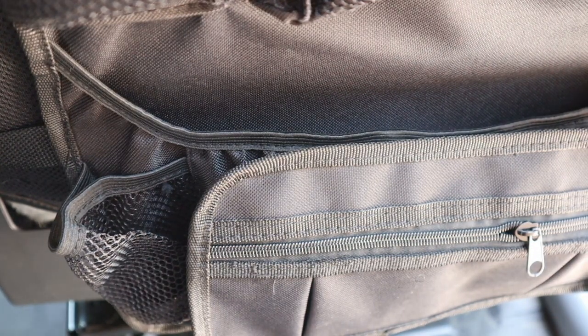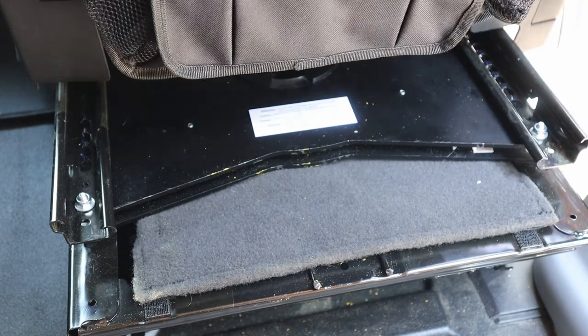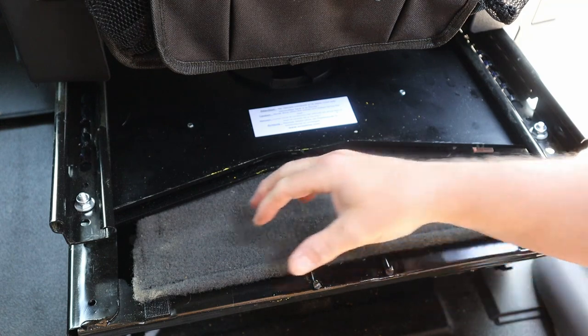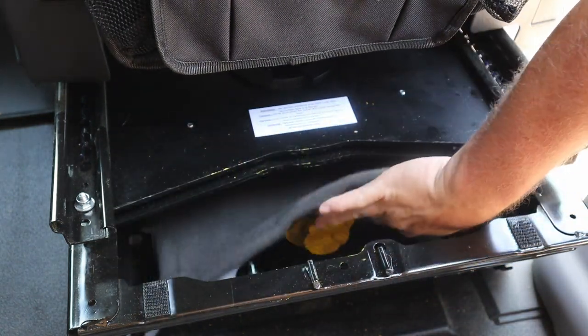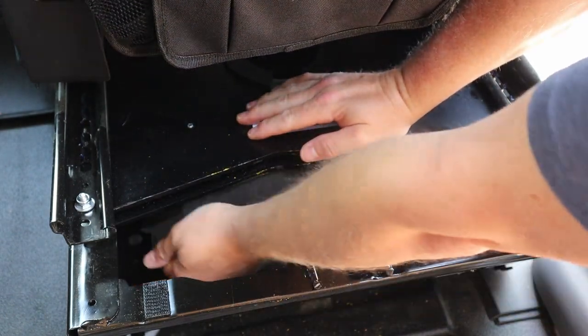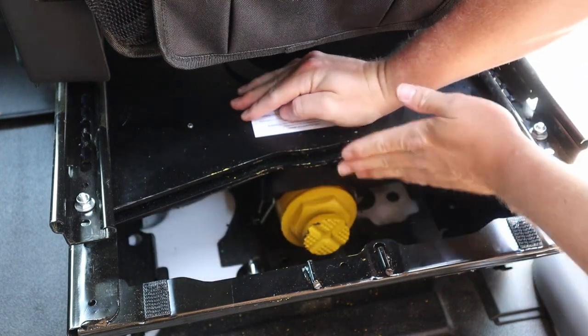The first thing you want to do — whether you have the seat swivel or not — is pull the seat all the way to the front. The next thing you want to do is take this velcro cover off and fold it back up under the top, just kind of out of the way. You need all the space in this gap in order to get the jack out.